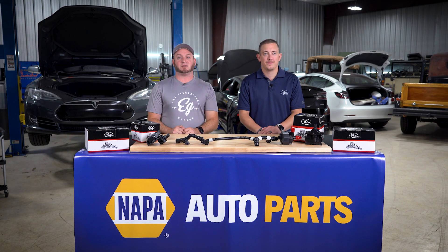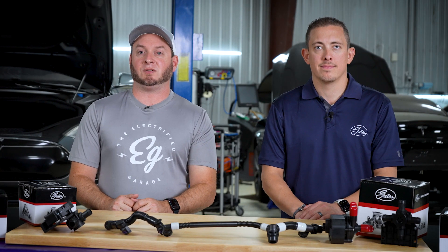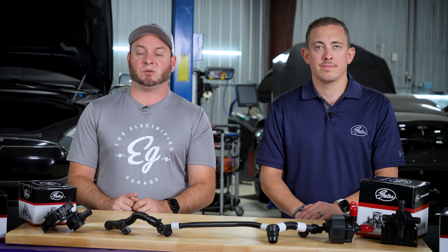Hey guys, this is Chris from Electrified Garage. When working on an electric vehicle, it's important to isolate the high voltage system. This ensures that no one gets hurt while working on the vehicle. After safety isolating the high voltage system, we're going to carefully raise the vehicle to drain the coolant before replacing any of the parts.